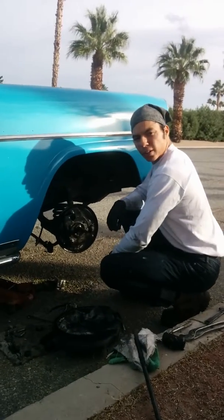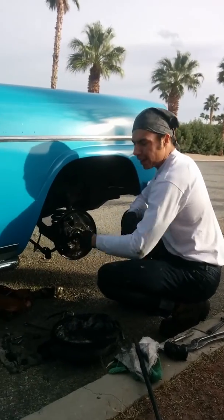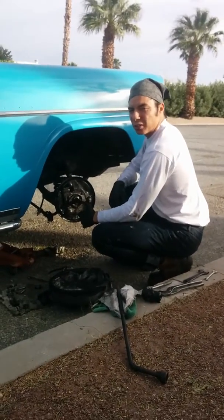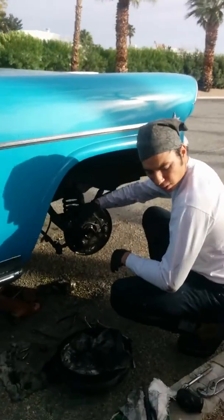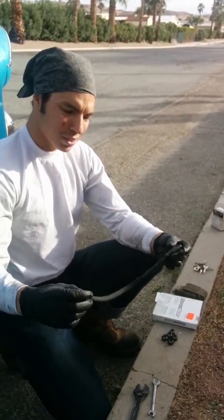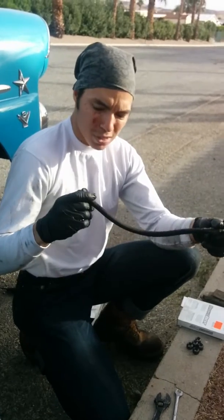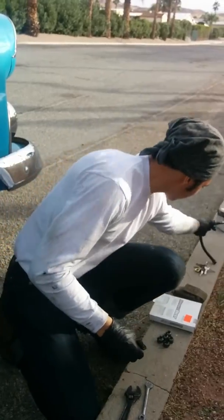Hey folks, how's it going? Thank you for tuning in to another video. Right now, as you can see, I got my tire off, the truck up, and all the brakes apart. What I'm doing is replacing my hose right here, because my last hose — you can't see it — it's pretty messed up. It's old, chewed up, and rusted out.